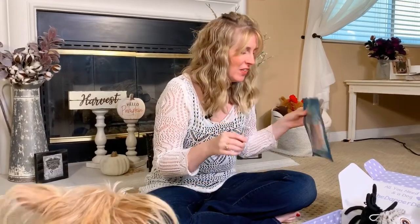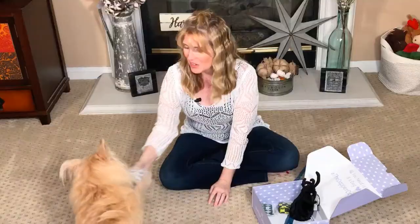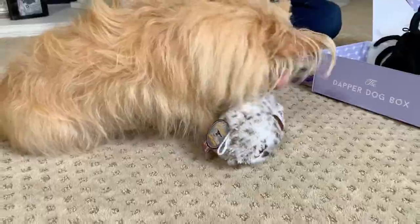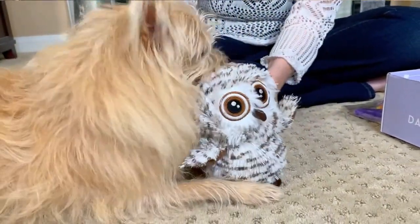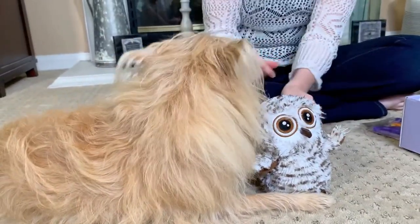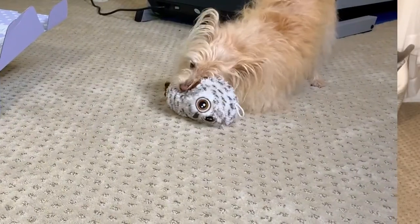Let's get into the really exciting stuff because Kim loves her toys. The first one we've got is this baby owl toy and it has a tennis ball inside of it. Let's see if Kim wants to play. There we go — I think she likes it! Let me get the tag off so you can play with it. Go get it! I think she likes the owl so far.